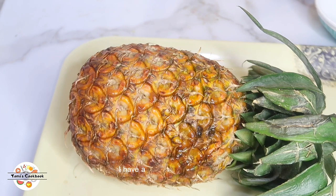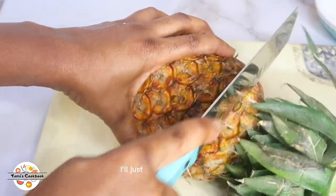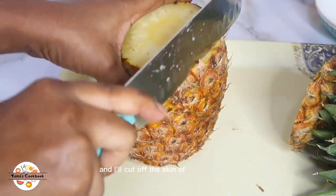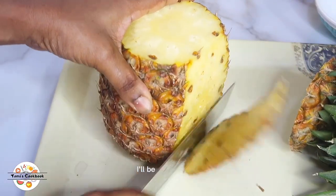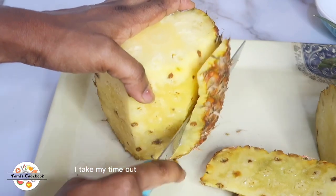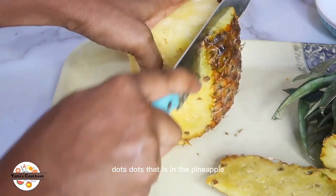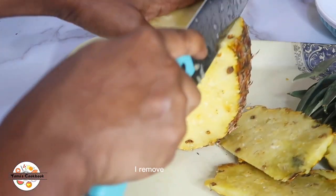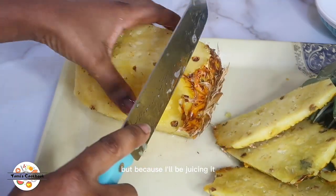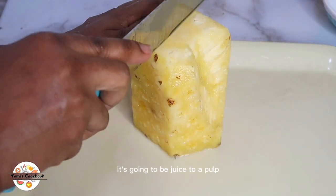I'll be using a large pineapple. I'll cut off the head first, then go ahead and cut off the skin. I'll be juicing them. Usually if I'm making a smoothie, I take time to remove the eyes of the pineapple — those little dots. But because I'll be juicing it, I felt it was not so necessary since it's going to be juiced to a pulp anyway.